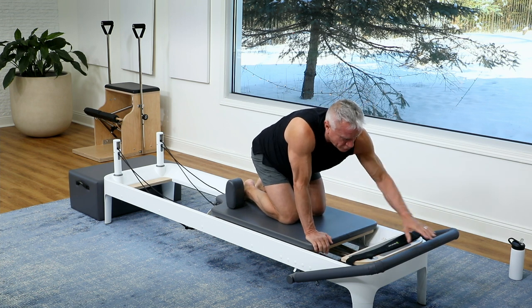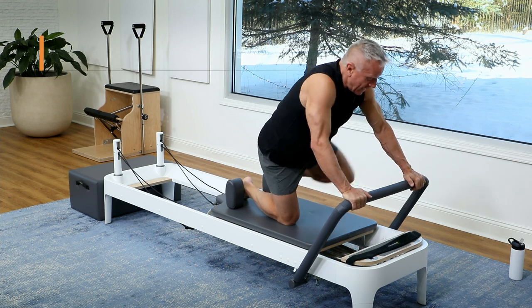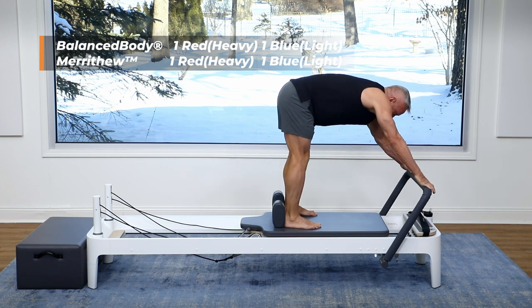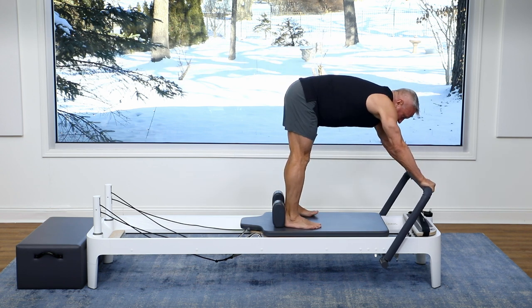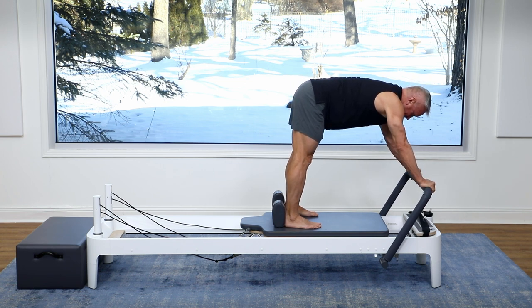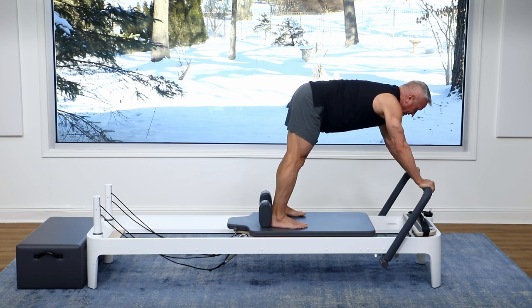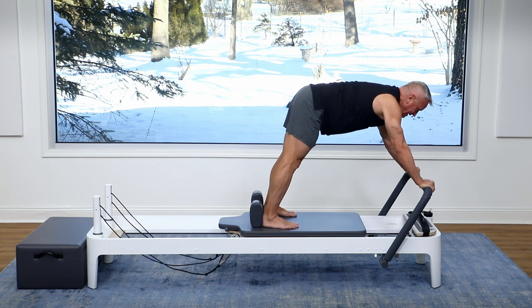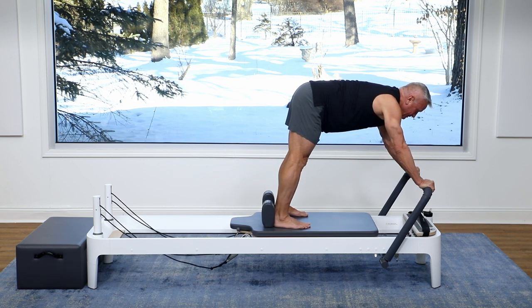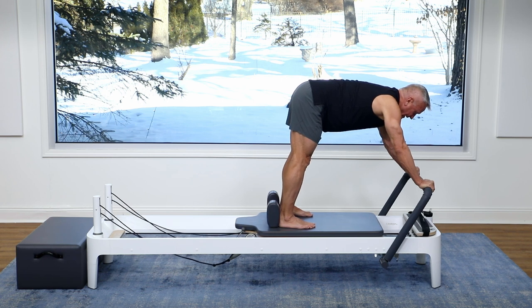Now I'm gonna move the foot bar up and put the blue spring back on, so I have a red and a blue on now. I'm coming up to a standing position and flex forward with my hands on the foot bar. You can do this with your heels down today because we're just gonna position ourselves until we can get our back flat. From there, holding the spine in that lengthened position, push the carriage out with your legs and come back in — feel the hamstrings work. I'm hugging that bar with my hands to disperse the weight throughout the whole hand, not just one pressure point — it kind of helps the wrist.